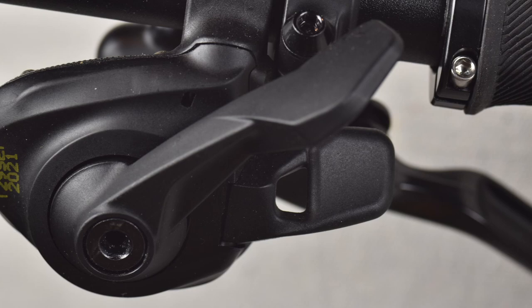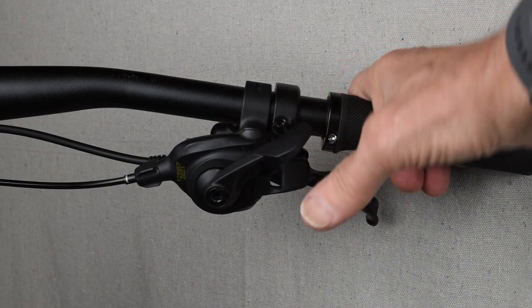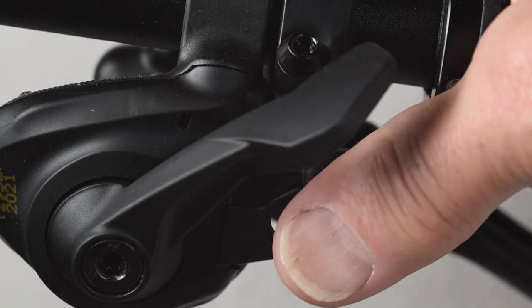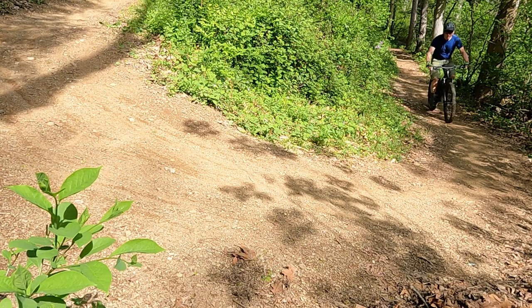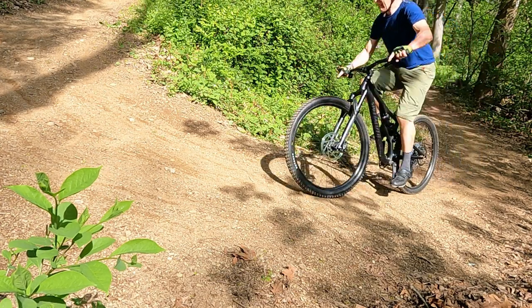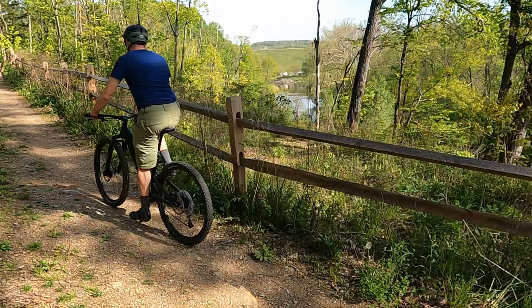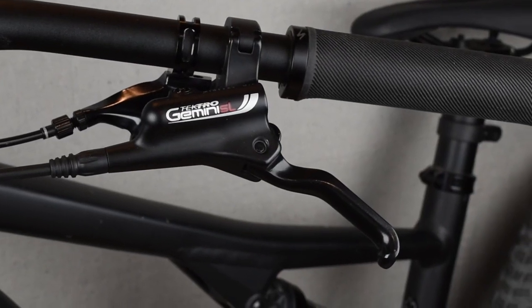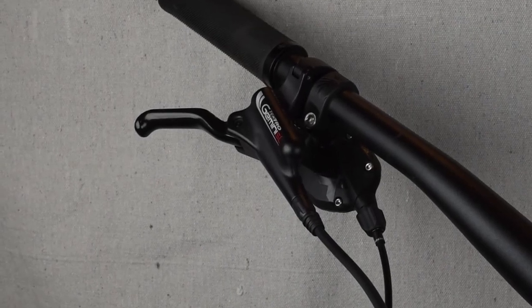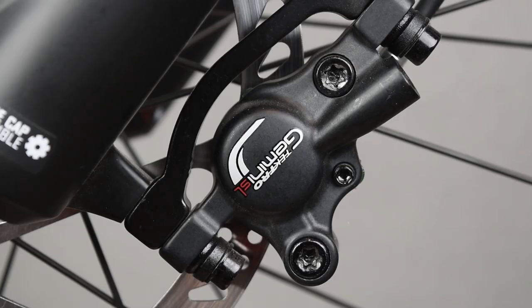The thumb shifters are on the right side. These are SRAM SS Eagle Trigger 12-speed. They are easy to access and are quick and responsive when you need them to be. The brake levers operate the front and rear hydraulic disc brakes. We'll have more information about these brakes when we get to the rotor and the pad.